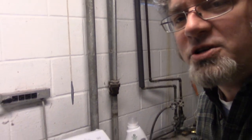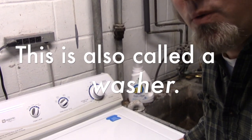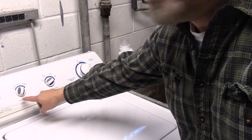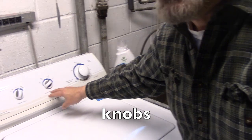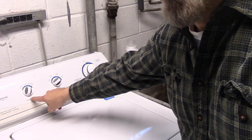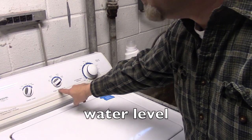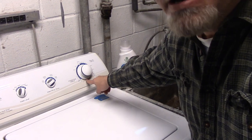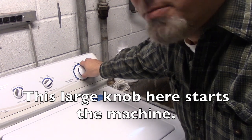I'm down in the basement and standing in front of my washing machine. These knobs are used for doing the laundry. This one is for the water level, this one is for the temperature of the water, and this large knob here starts the machine.